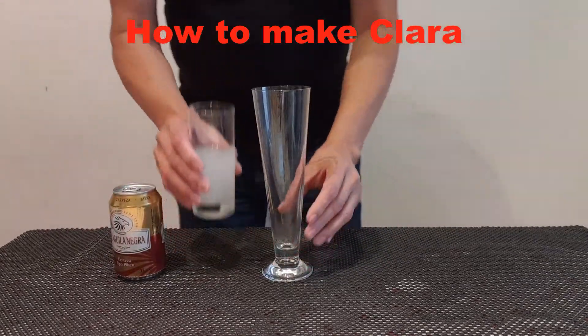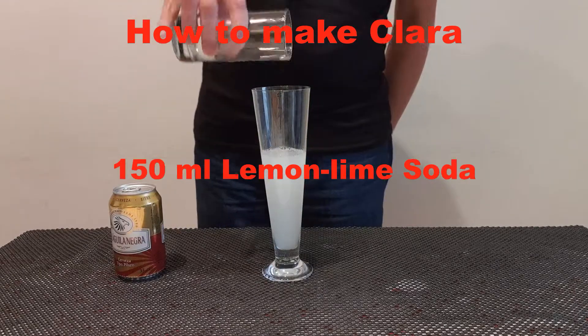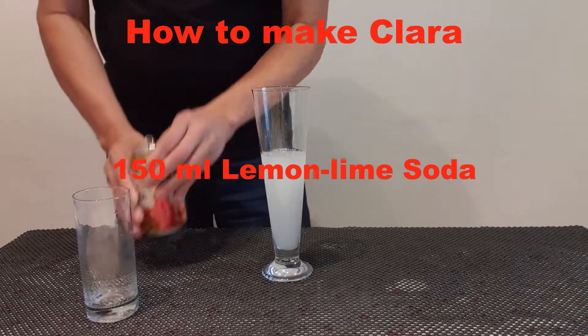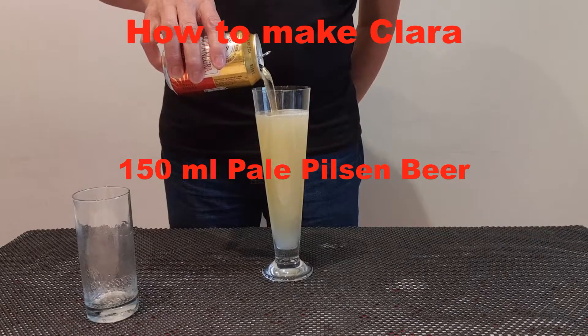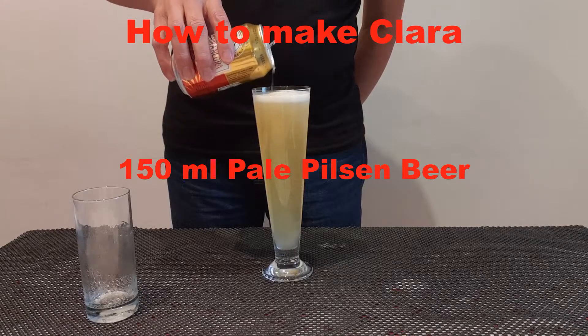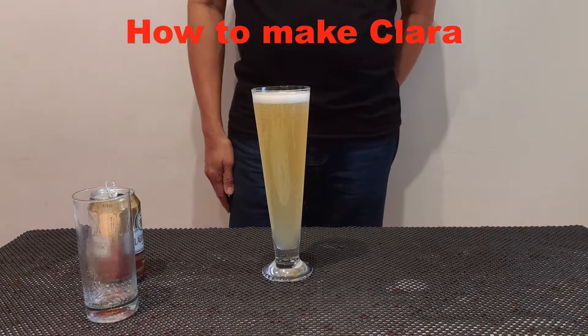Put the lemon soda and put the beer, and there you have it. Clara.